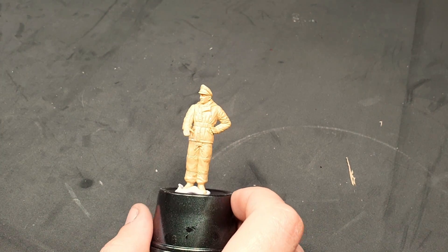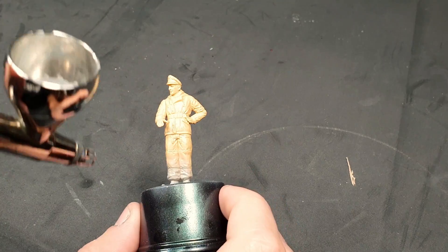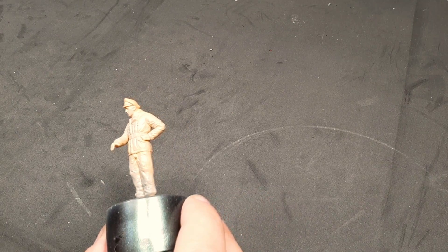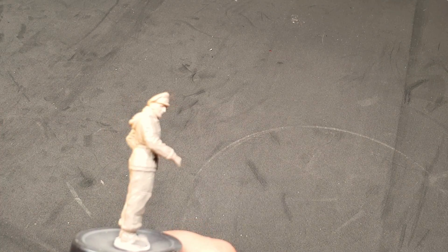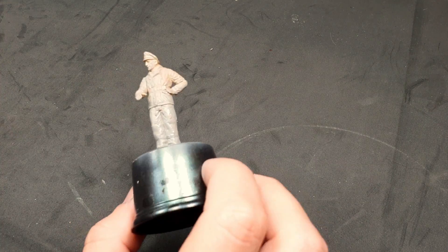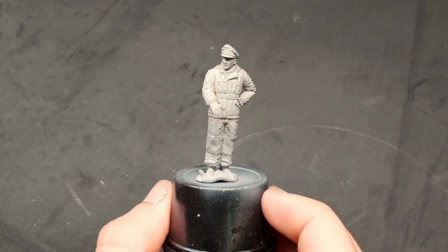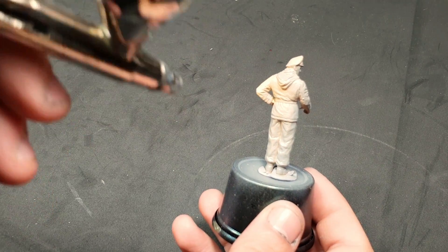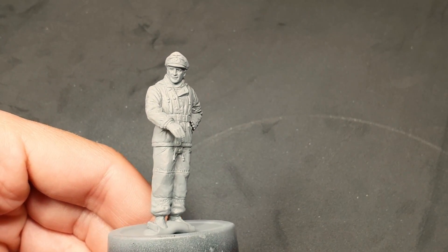First, and as always, we are going to prime the mini — this time in gray. The goal is to have a solid layer that will seal the mini and cover completely the plastic underneath. We also want it to be thin enough so as not to lose any details. Gray in this case will provide the perfect base for the winter uniform. Here you can see what the mini looks like once primed.